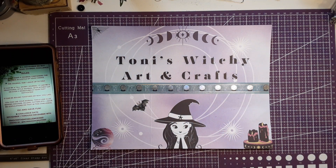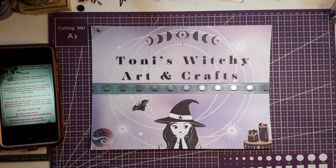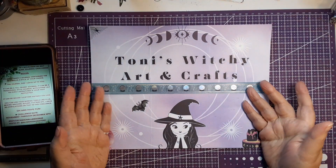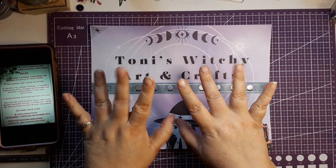Hello, hello everyone! I hope you are having a wonderful, beautiful day, and I hope you are creating something beautiful and amazing. Please tell me what you're working on. You are on Tony's Witchy Arts and Crafts, and I'm Tony. Hi, hello.